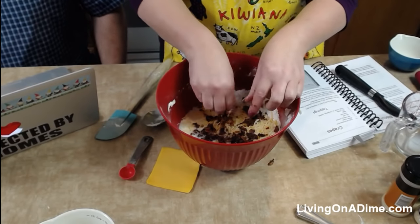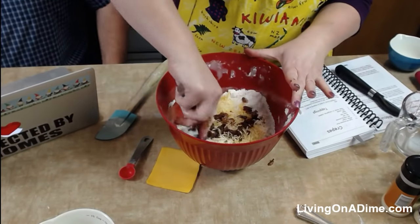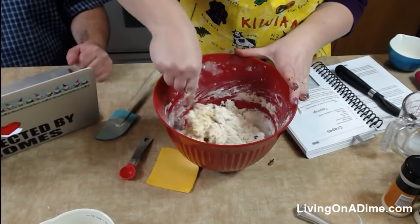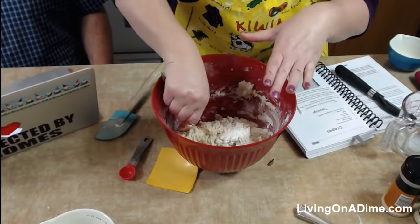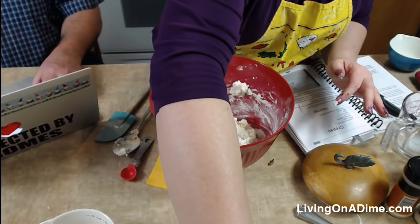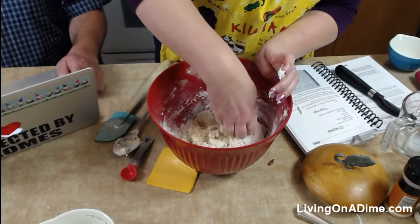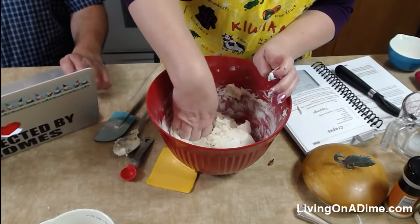Then you want to just get everything mixed in a little bit. You don't want it to be super wet, but you don't want it to be really dry either. Mine's slightly on the wet side. My sister-in-law Shayla is on — hello Shayla. She says she forgot it was Wednesday; she's had a little bit on her mind dealing with my brother.